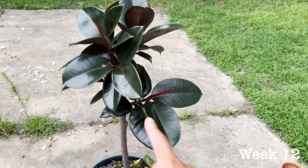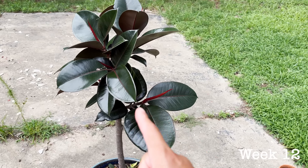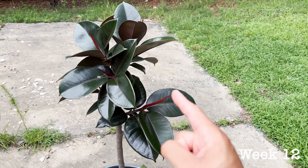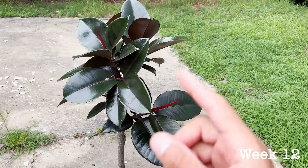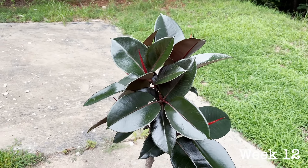This little branch here — I just want to see what happens. Is it going to continue to extend out to the right or is it going to actually curve up and then I'm going to have a nice little Y-shaped tree? We'll see, but all in all the ficus elastica burgundy is looking absolutely gorgeous.